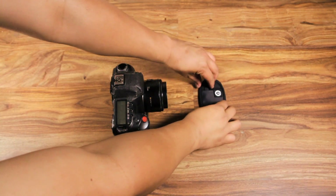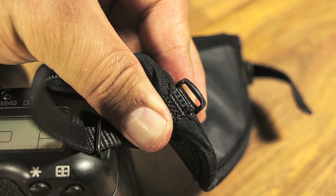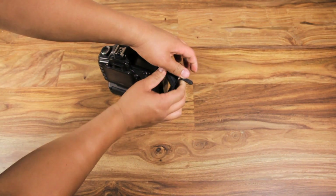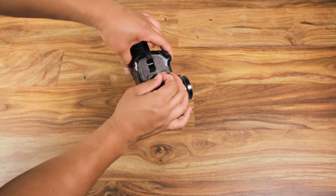Take the top end of the hand strap and thread it through the mounting point on top of your camera. Next, thread it through the plastic piece on your hand strap. Pull it tight. Repeat this on the bottom of your camera.